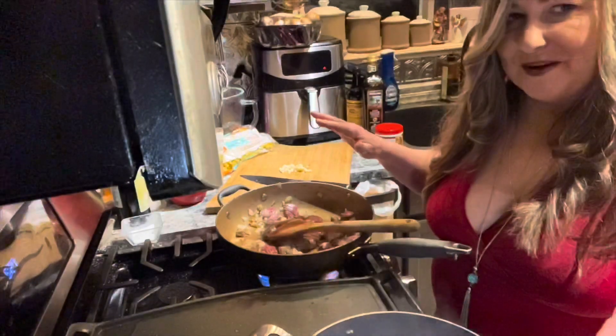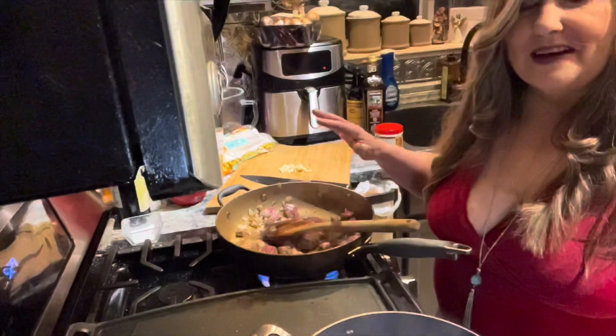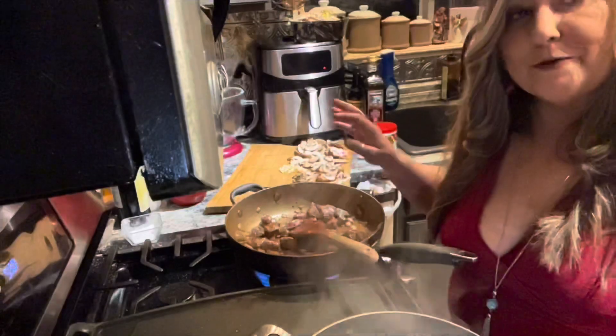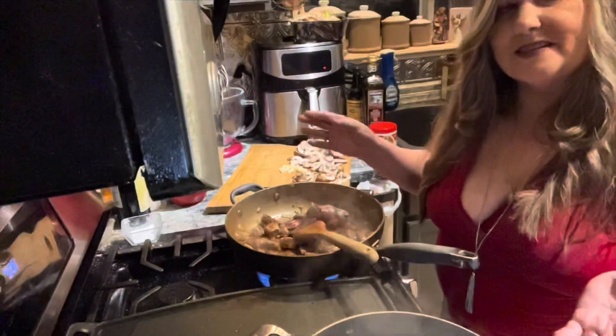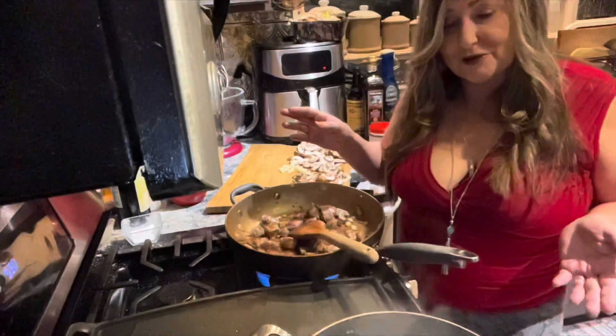I've got boiling water, as evidenced by my steam, and I'm going to throw in my egg noodles. My beef is seared, so I'm going to add in the next typical component of stroganoff, which is mushrooms.